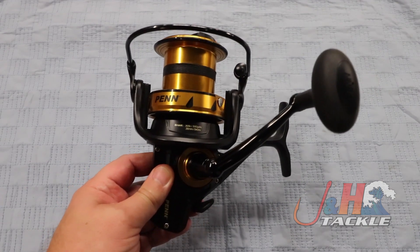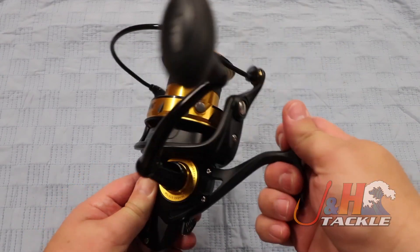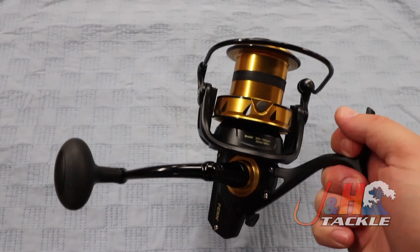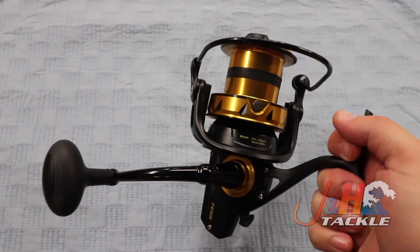You get all those features out of the new Spinfisher. Last year the Spinfisher had a 7500 long cast, but it wasn't like this — it didn't have all the features of this. It was last year's version. This year's version has CNC gears.